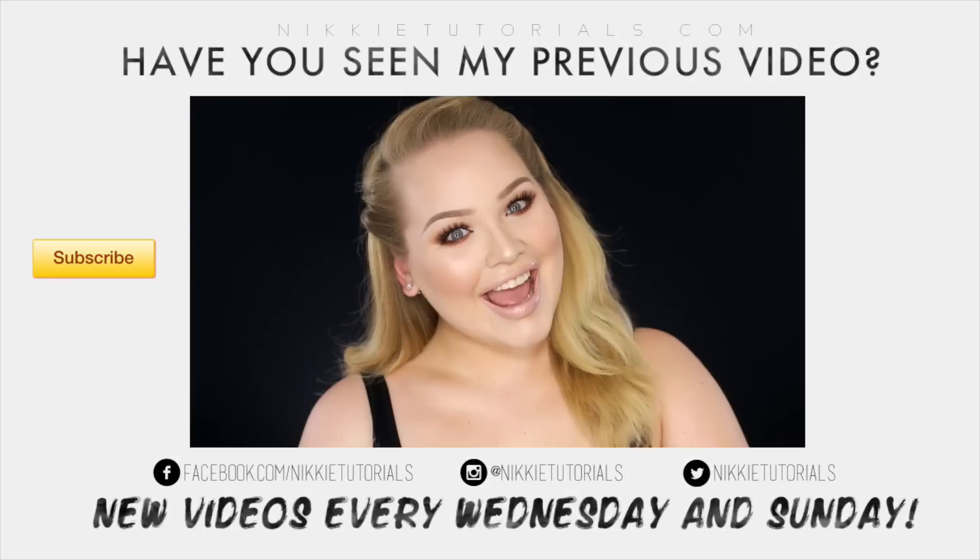And that guys concludes my Rihanna Riri Perfume Ad Inspired Makeup Tutorial. I hope you enjoyed! For a full list of every single product mentioned and used, go to my blog Nikitutorials.com. You can follow me on Twitter, Instagram, Facebook, and Snapchat — all at Nikitutorials. As always, if you enjoyed watching this video, please don't forget to give it a thumbs up and subscribe to my channel. Thank you so much for watching — hopefully I will see you guys on Wednesday. Bye bye!